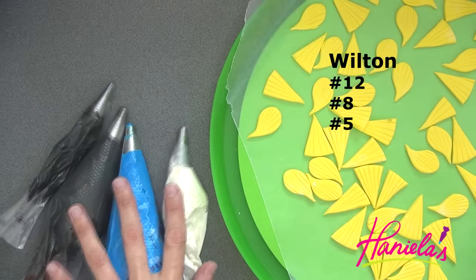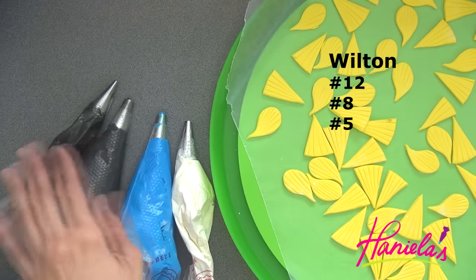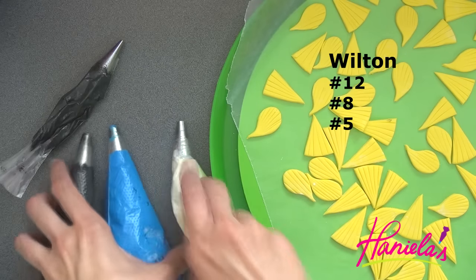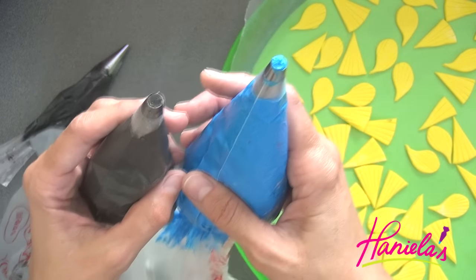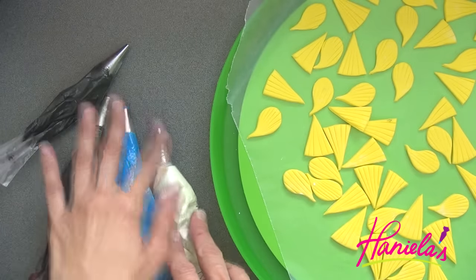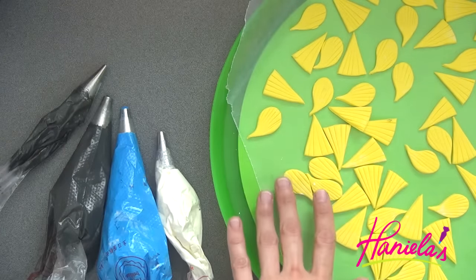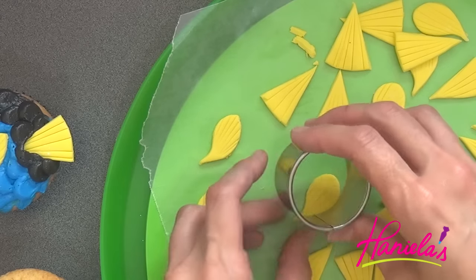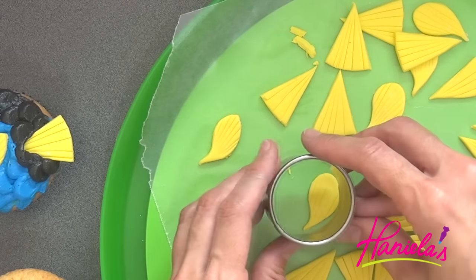And now it's time to decorate the cupcakes. I made my Swiss buttercream and colored it with food colors. I have all of the bags fitted with round tips. My fondant decorations are dry, although I decided to trim my small fin a little bit with a round cutter.